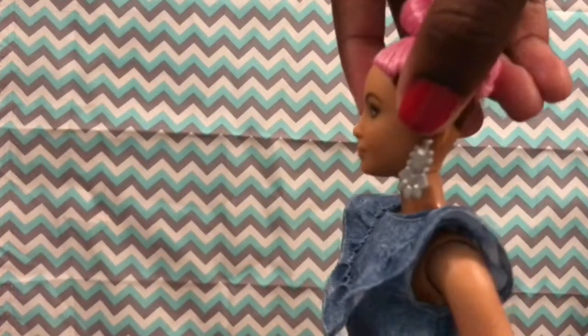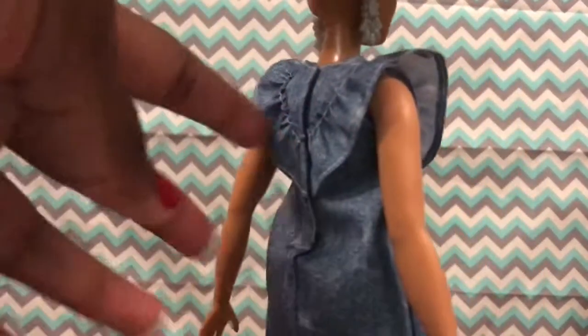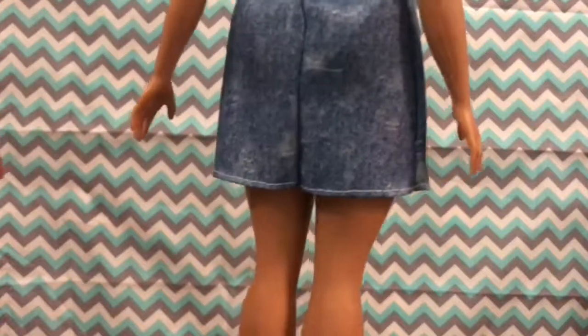I gotta make this quick because I'm about to leave. Here's her earrings — she has a little ruffle here on the dress. It does have velcro in the back, a little bit of distressing. Her shoes are really cool, they're actually see-through. So I really enjoyed that about the doll.